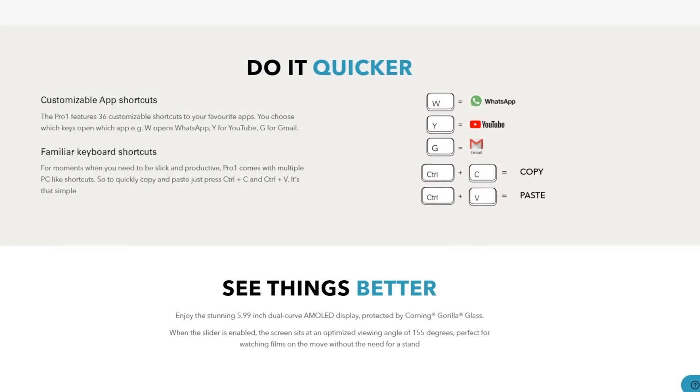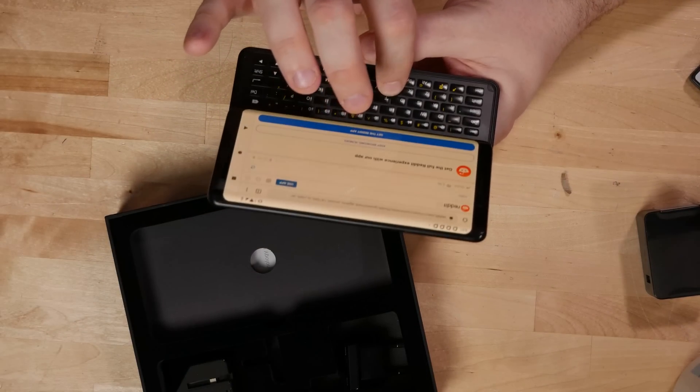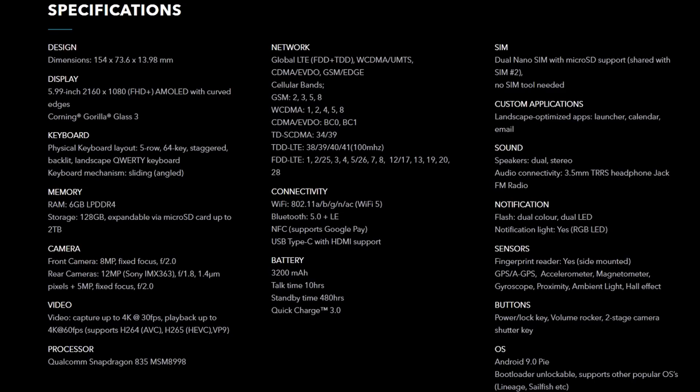There are things on the FX Tech homepage like, oh, you can hit a keyboard shortcut to launch YouTube — that's not actually true. With the built-in Android launcher you can long-press, so I can long-press on C to launch Chrome, but that's just something built into Android 9. It comes with a pretty vanilla install of Android 9. It is a Qualcomm Snapdragon 835 with six gigabytes of memory and 128 gigabytes of internal storage. You can use the micro SD slot to add more storage if you're using just one SIM card.